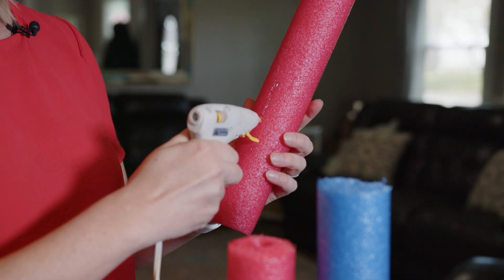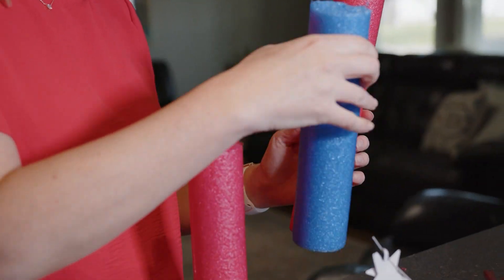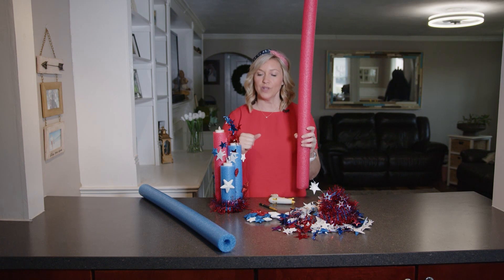Once you're done with that, you can assemble these. Take your cut pool noodles and hot glue them together, and just keep repeating that until you have all three together.